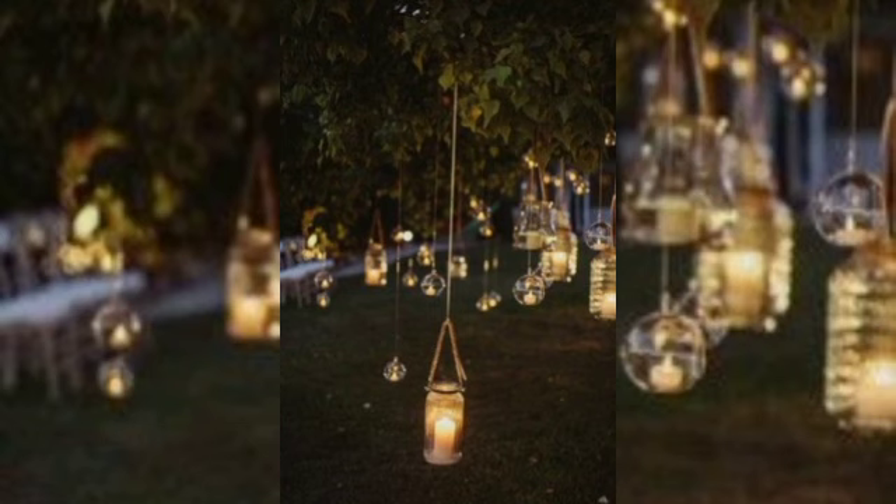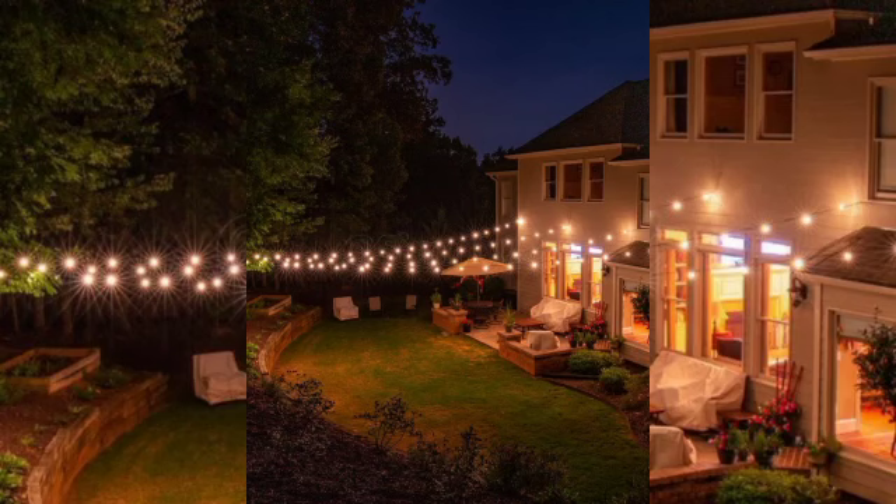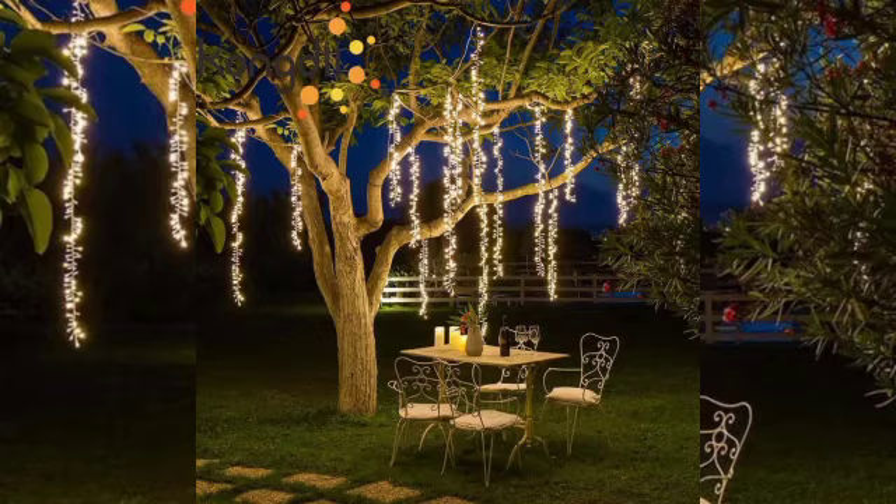You can hang fairy lights individually or in groups as garden party lighting. Combine them with chains or lantern chains, either in a vertical or horizontal version, or wrap them around a tree.